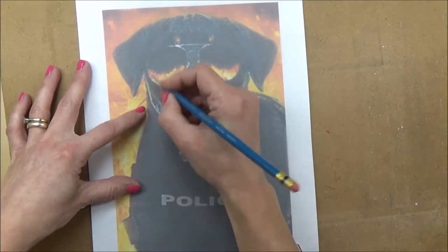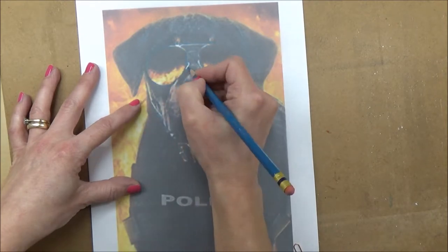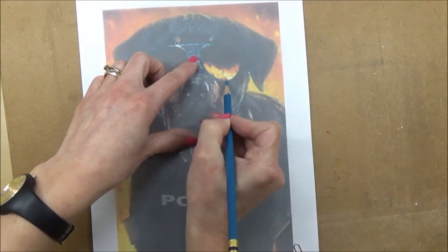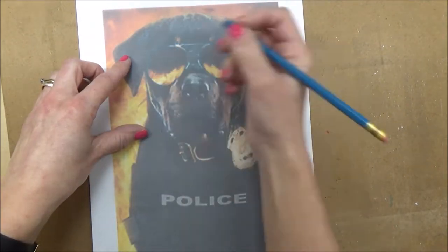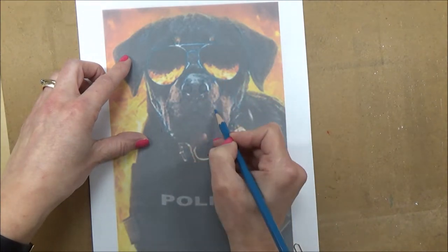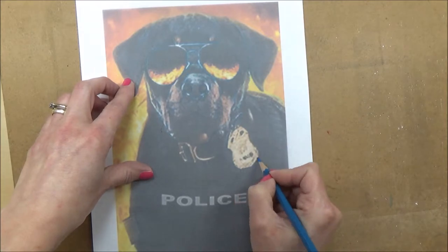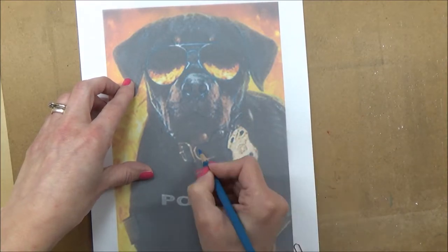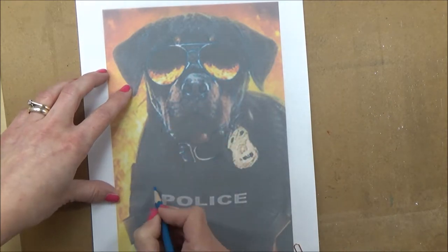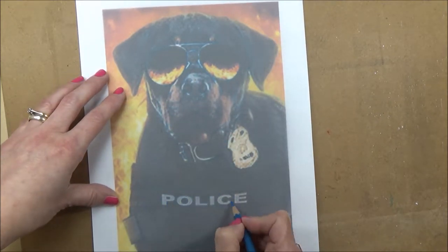Some people do think that using this tracing or transfer method is considered a bit cheaty, and that it's not really helping you learn to draw freehand because you're just tracing the image. But I think it can be really helpful — if you're concentrating on a coloring technique or using a new medium, it's a really quick way to get an accurate sketch down, and I don't think there's any harm in that.